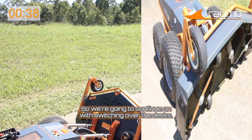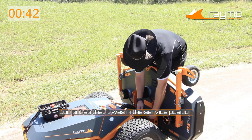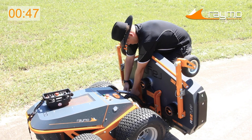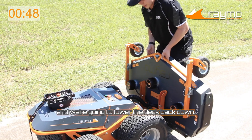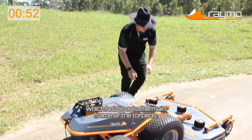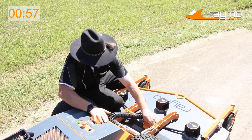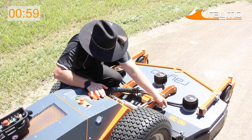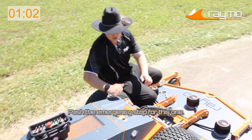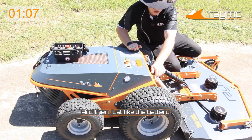We're going to continue on with switching over the decks. Push it up, remove those springs from the service position, and lower the deck back down. Once you've done this, you've got two more clips which hold it onto the main frame of the torpedo — pull them out. Now we just have to remove the electronics. Push the emergency stop, and you've got two little twist knobs here.